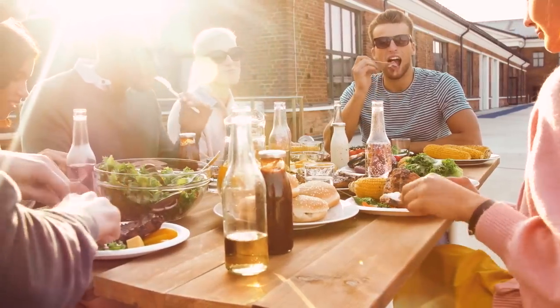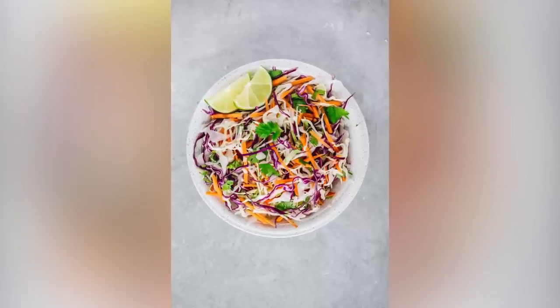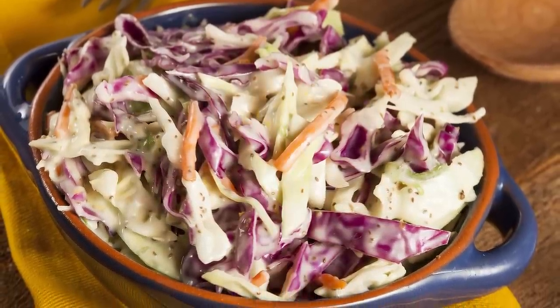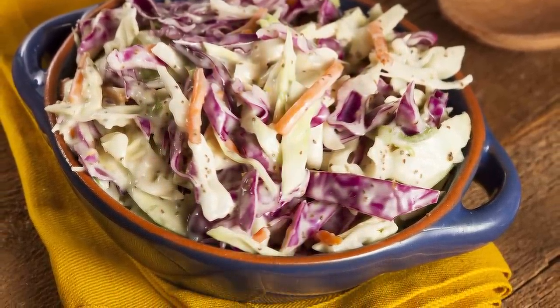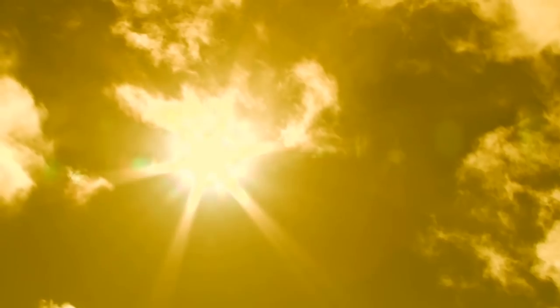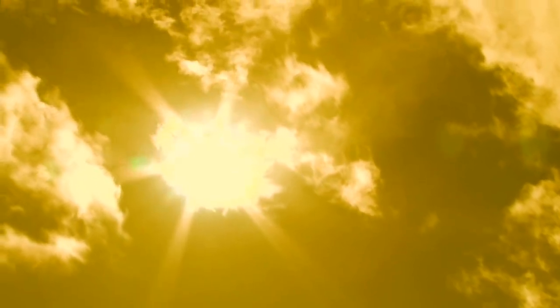Coleslaw is best enjoyed during the summer because salads are a refreshing treat to beat the heat. You can freeze it, but this only applies to coleslaws that contain vinaigrette or lemon juice. Freezing mayonnaise-based coleslaw is not recommended, as it tends to turn watery and its ingredients lose their flavor when thawed. The best part is that you can freeze it for up to six months, but you'll want to freeze it promptly — if left outside or in the heat for too long, it won't taste right when thawed later.